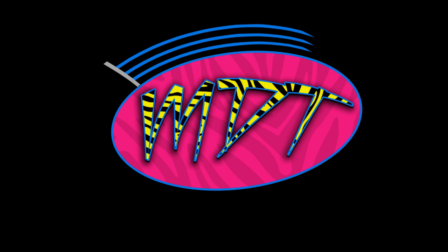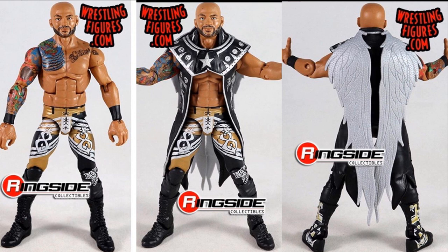As of the time I'm recording, it's just two of them, but in the middle of the video they could be posting more, so if they do I will upload them. But as of now, we have updated photos of the brand new Elite Series 69 Ricochet, as you can see on your screen. This figure looks absolutely fan-freaking-tastic. I am super happy with this.